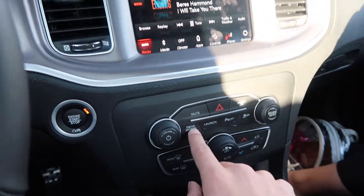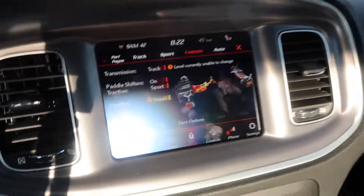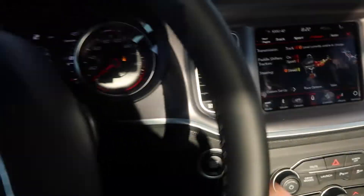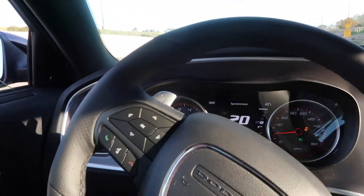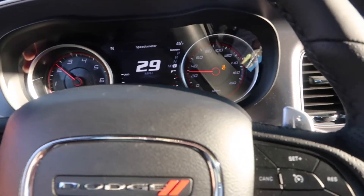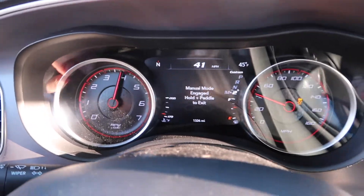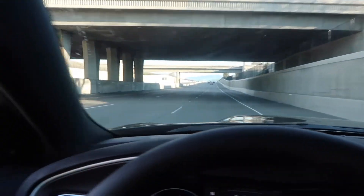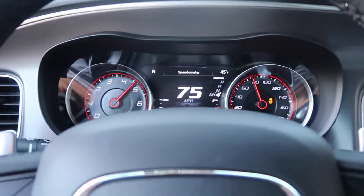For my 2019 Scat Pack owners — if you didn't know, you get a custom mode. Just double tap and it'll pop up right away. We're about to hit a tunnel now and get a good sound effect.